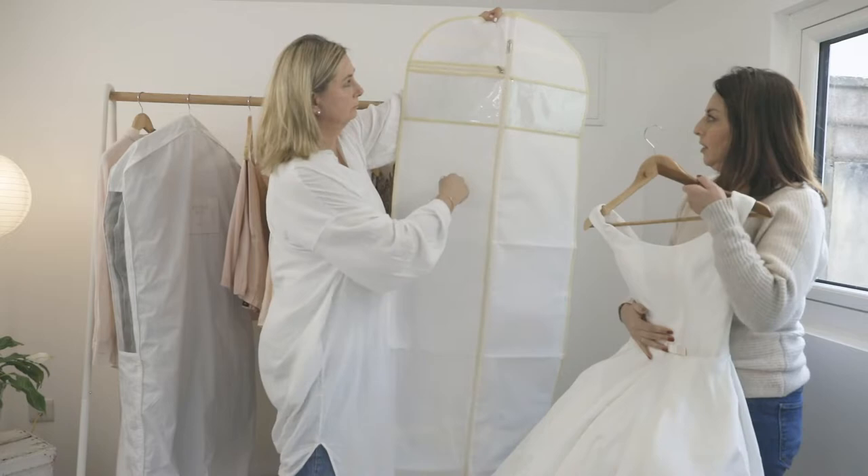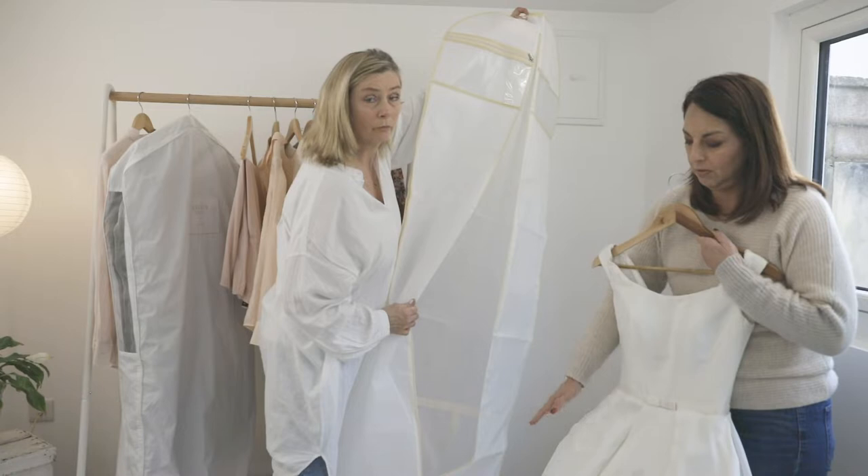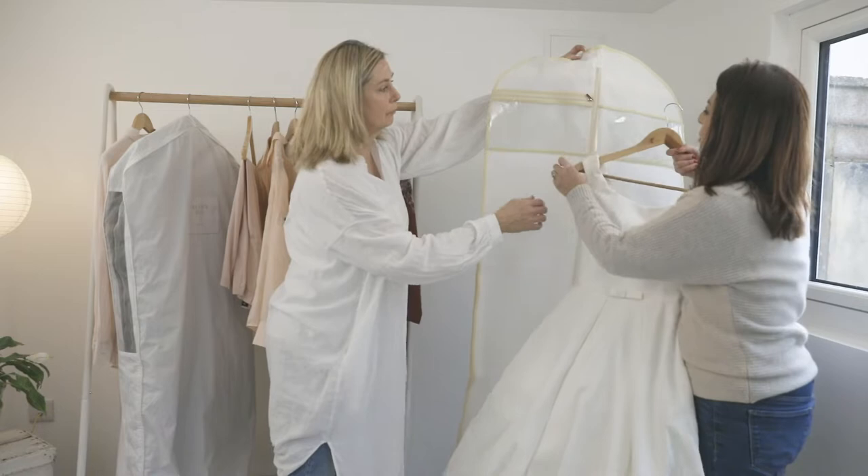First, let's look at the garment bag we'll be using today. As you can see, it has a long zip as well as compartments for your accessories. And most importantly, the bottom of this bag has a wider gusset so that it will open up and have the space for a wider dress.